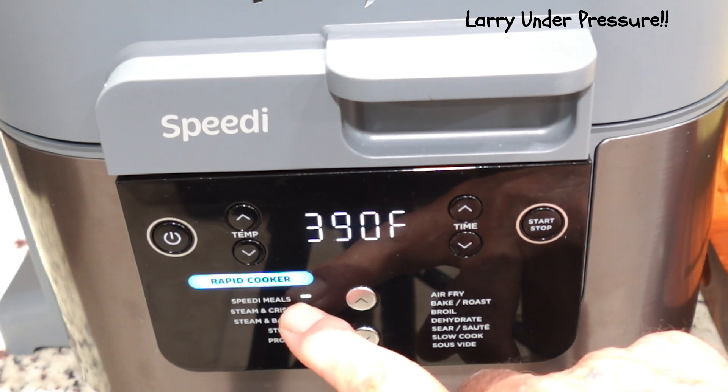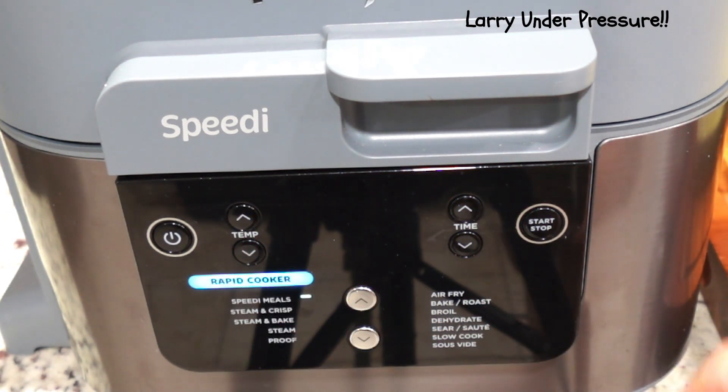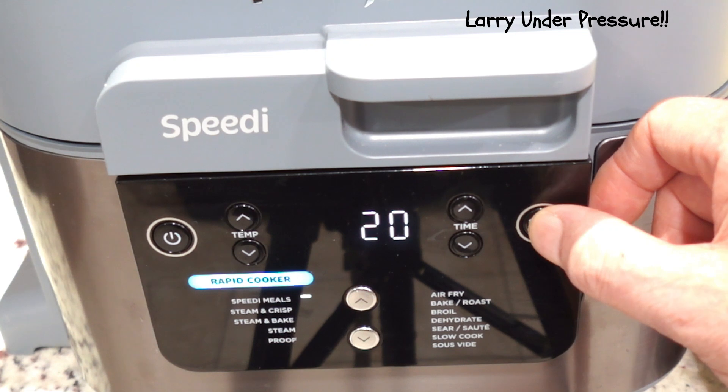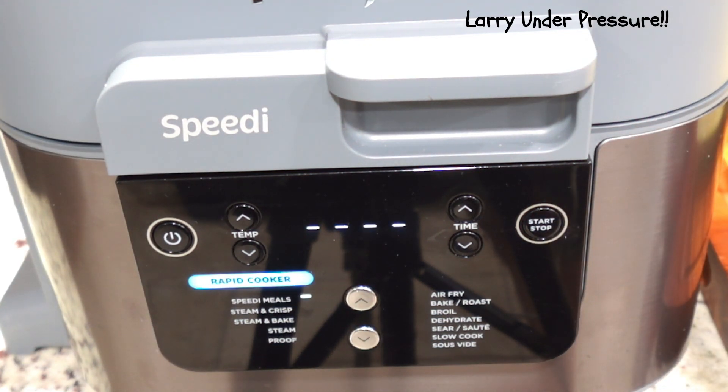We're going to put the temperature on 350 and the time for 20 minutes — it's already set on 20. When I turn it on, it's going to first steam the potatoes and the turkey. After it steams for the programmed amount of time, it's going to change over to the air fryer to cook the turkey on the top and bottom heat and finish roasting the potatoes, and they should all be finished about the same time. We've got it started, and you can see it's showing preheat and beginning to cook. We'll check back in just a few minutes.